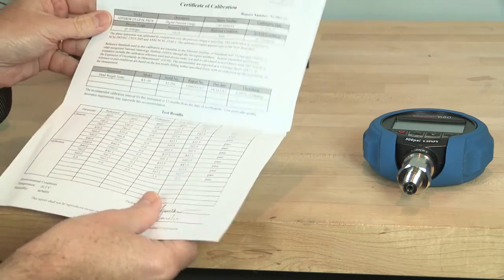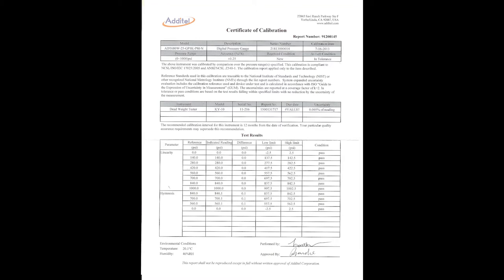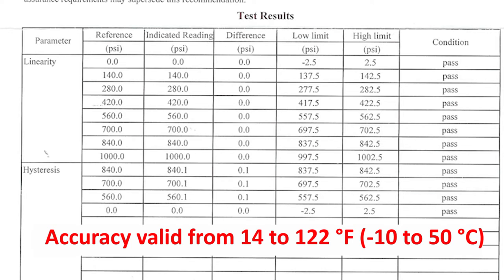All gauges include an NIST-traceable report of calibration at no additional charge. Gauges are temperature compensated over the range of 14 to 122 degrees Fahrenheit, or minus 10 to 50 degrees Celsius.